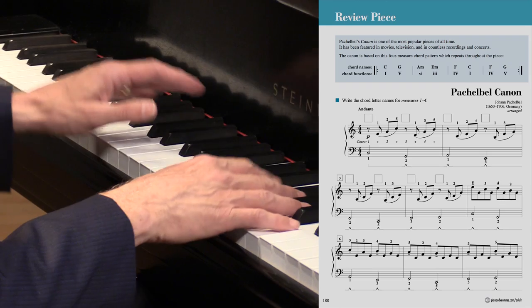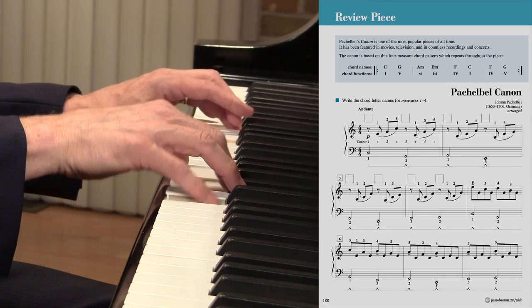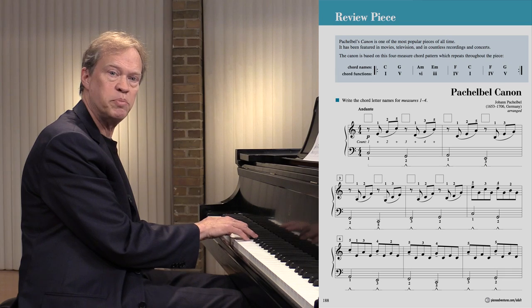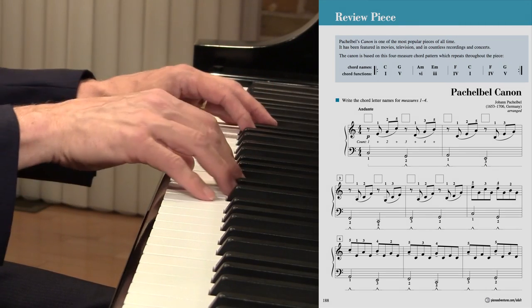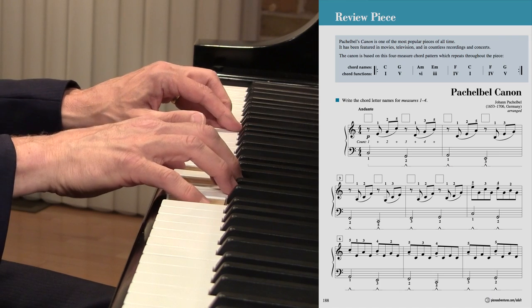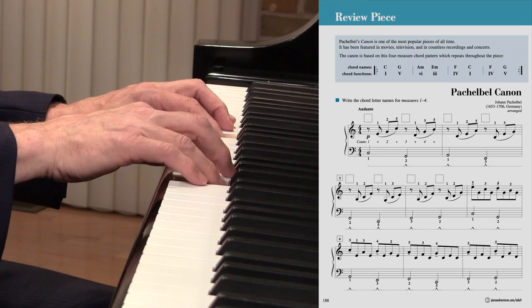So if we take inversions instead, we can find ways to play this that are closer together. I suggest pairing them. We go to an inversion here, then root position and an inversion, root position and an inversion, and then four, five.